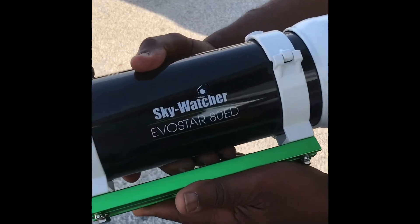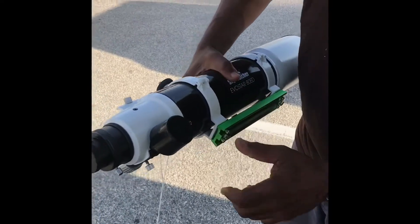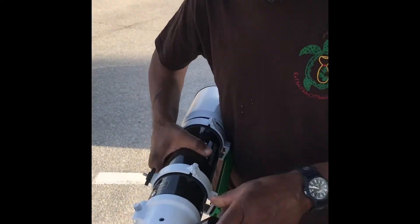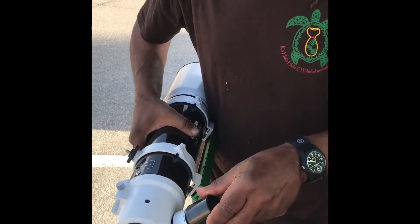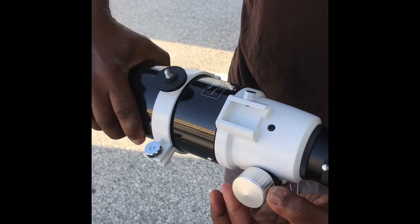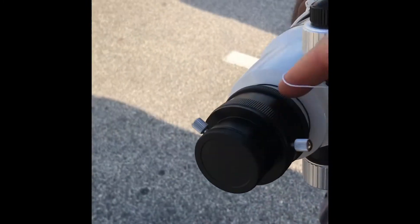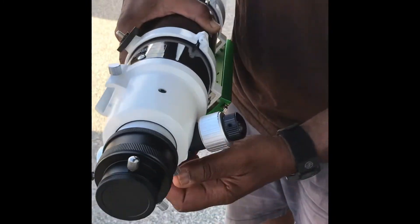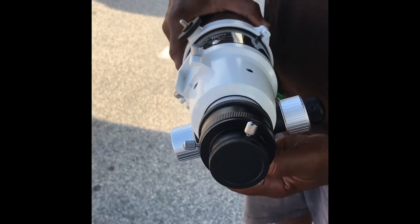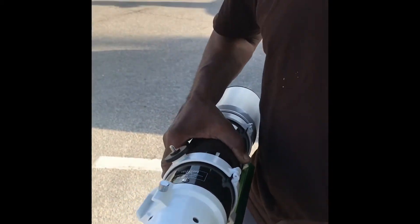There it is — the Skywatcher Evostar 80. One of the added features is this — this is your focuser, the rack-and-pinion. I want it to feel solid and it does. It feels a little stiff and you can adjust it here. Where it was before was its loosest setting. It's like 11-to-1 or 10-to-1 — so that's for your fine focus.